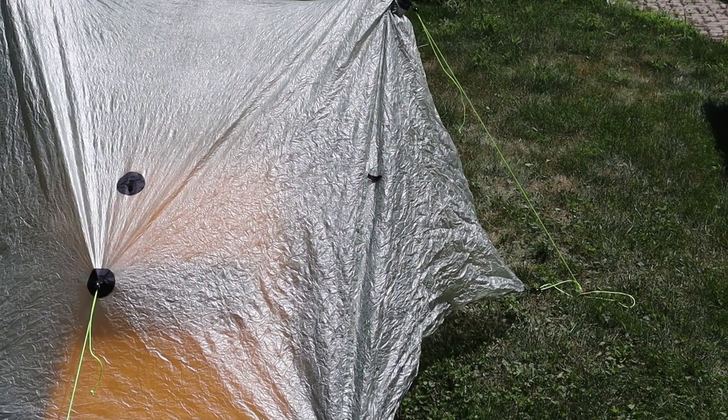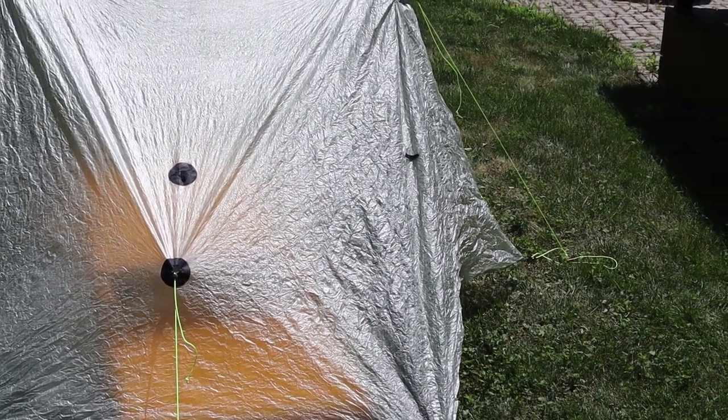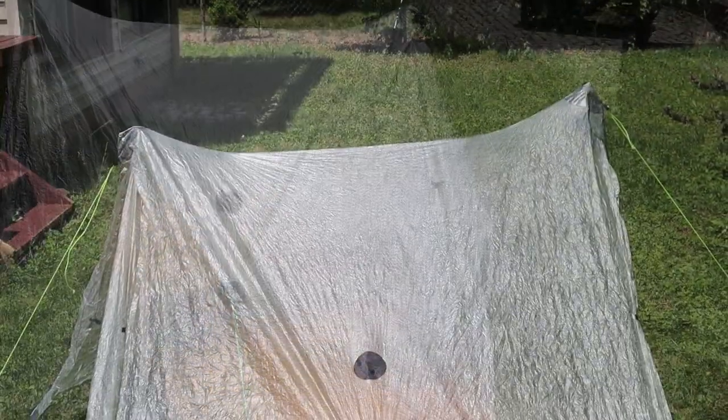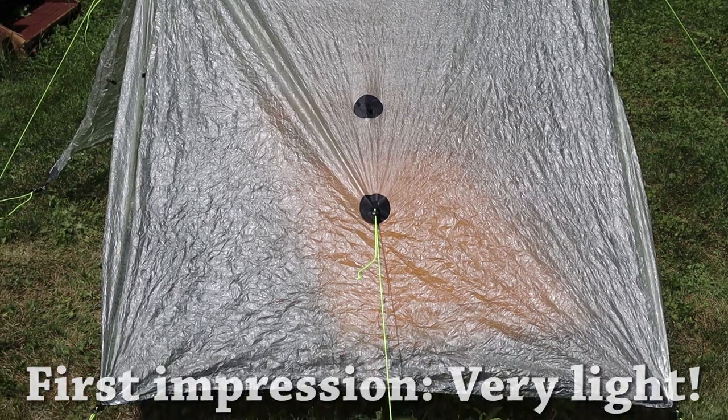Quick first impressions: very, very impressed with it. I was kind of like, I don't want to be on the Duplex train — everyone's on the Duplex train — but it's a sweet tent. It's very light, about 20 ounces, a little bit south of that. The Duplex is so easy to set up: one trekking pole, a second trekking pole, stake out, and you're done. It really does stay up. Andy and I set up together and even Andy was like, wow, this is so easy to set up.